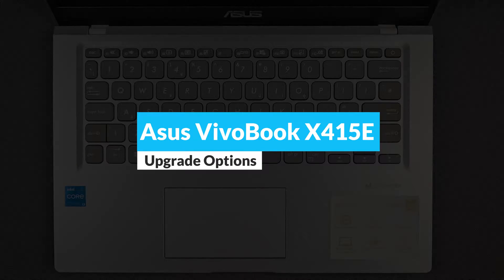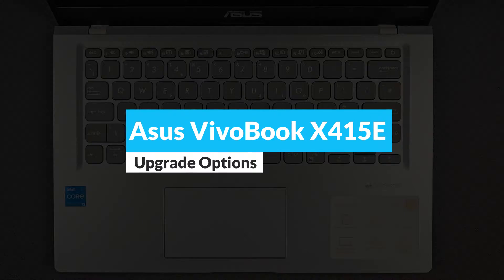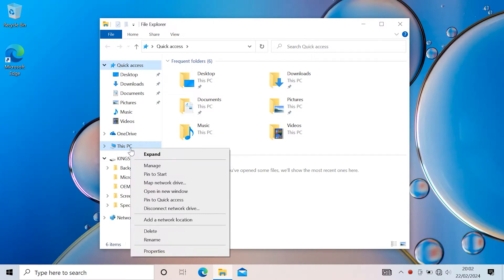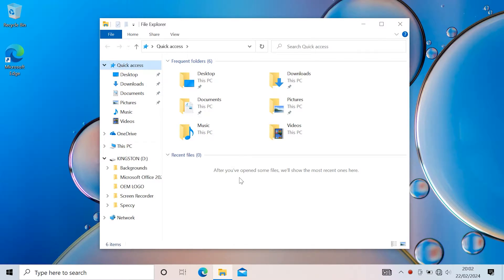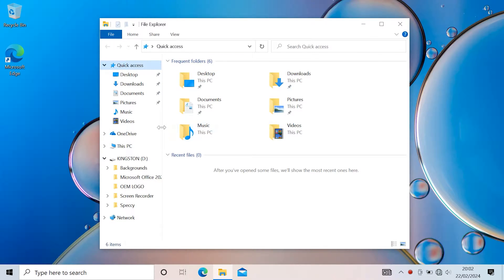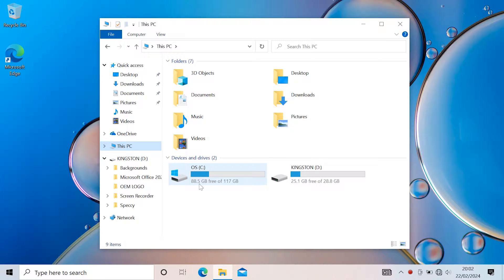Hello guys and welcome back to my channel. Today we're going to find out what you can upgrade on the Asus VivoBook x415e. Before anything, I'll show you the specs. At the moment it has Windows 10 installed, hopefully changeable to Windows 11 later on. It has an 11th generation Core i3 CPU — not upgradable, whatever you have you're stuck with it. There's 4 gigs of RAM, hopefully we can change that, and a 128GB solid state drive which I hope we can upgrade as well.